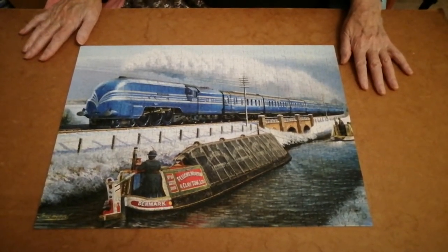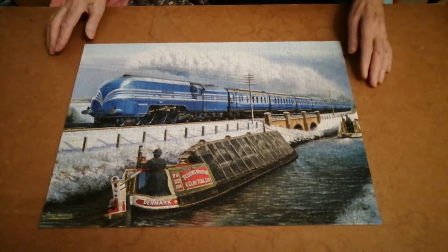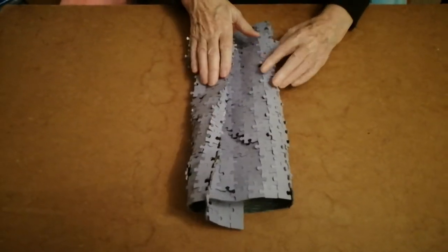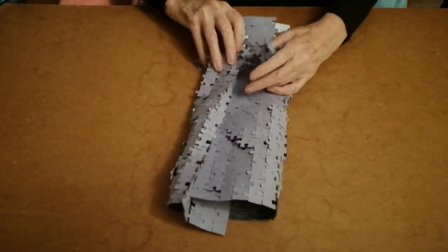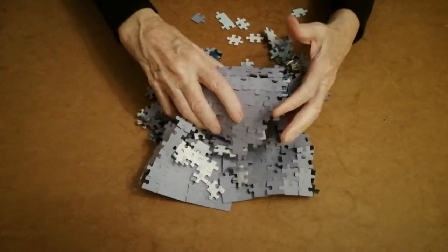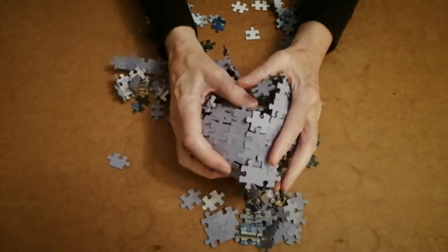Here is my mum showing us her special folding technique to disassemble a jigsaw puzzle. It looks like you're gonna break it. Yeah, but it doesn't. It doesn't, which is pretty good going.